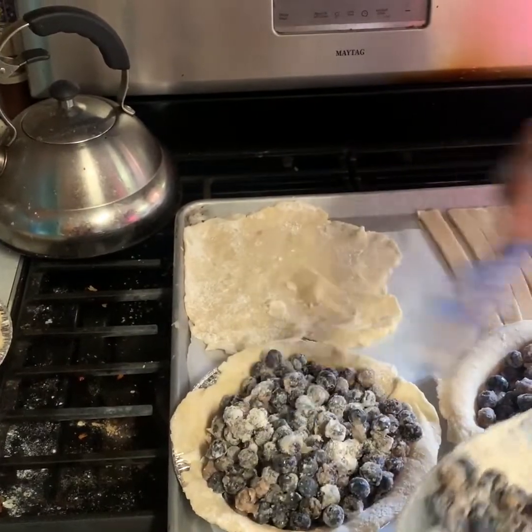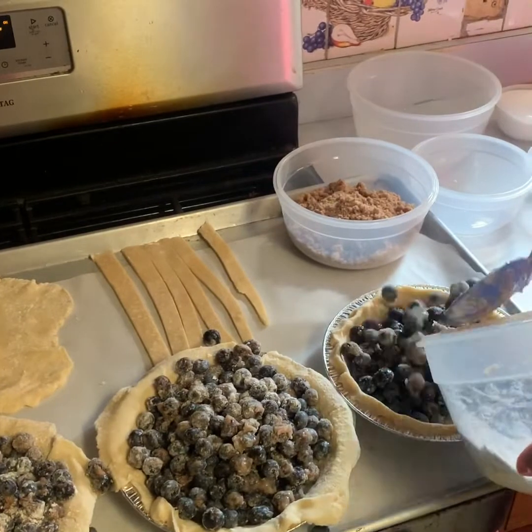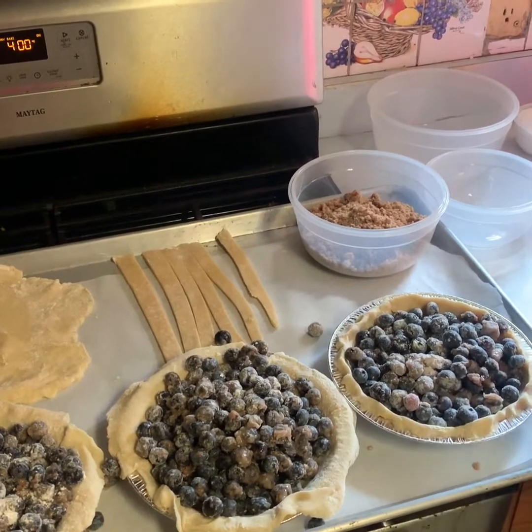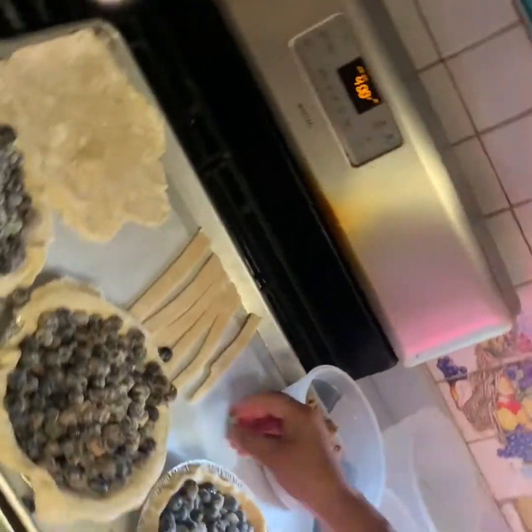What I do is I just put a little bit, and then I'll go back and see what needs a little bit more. I am not a neat baker, and there you go. We have a few left over — I guess I measured a little wrong. Now what we're going to do is top our pies.